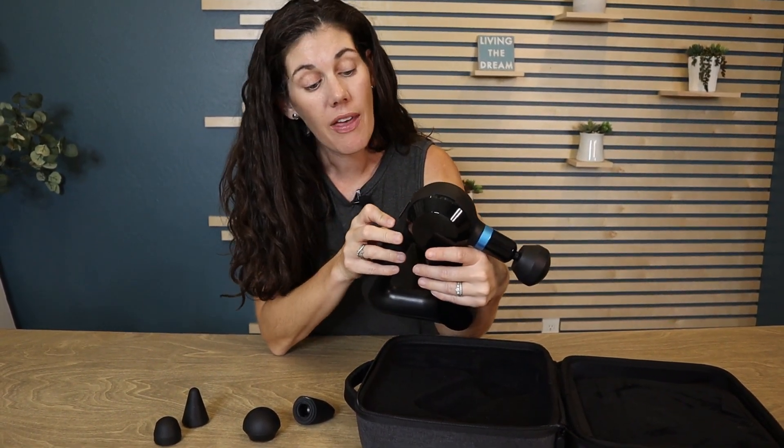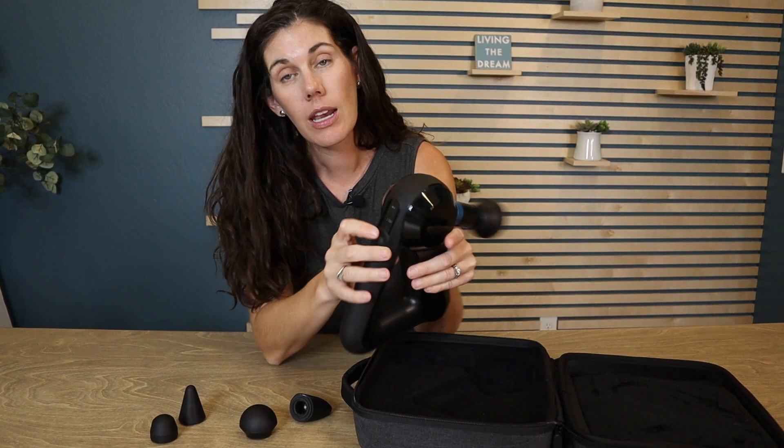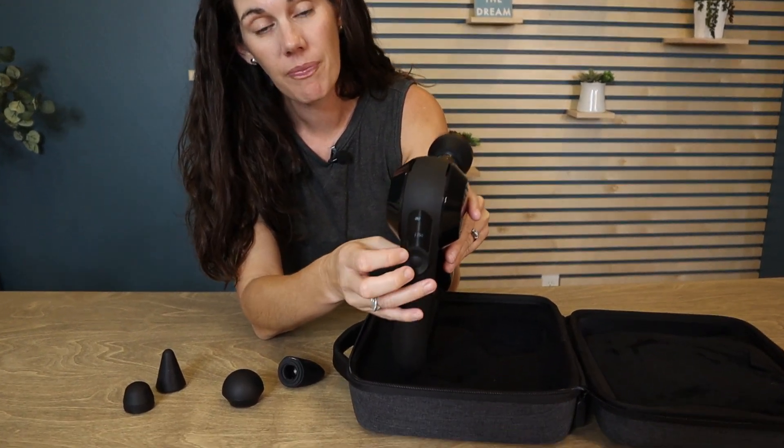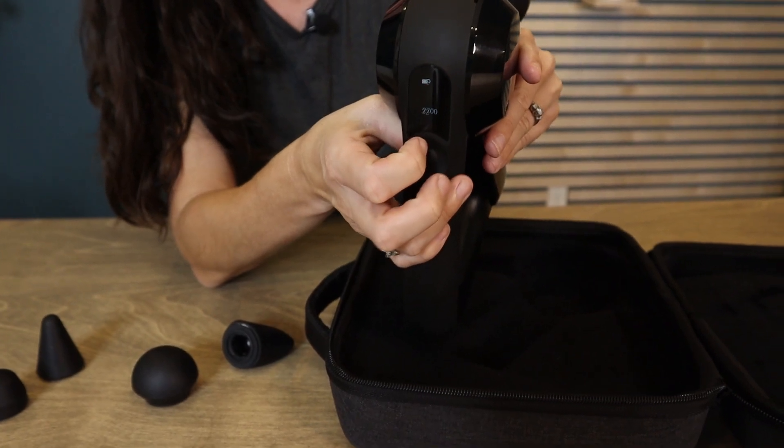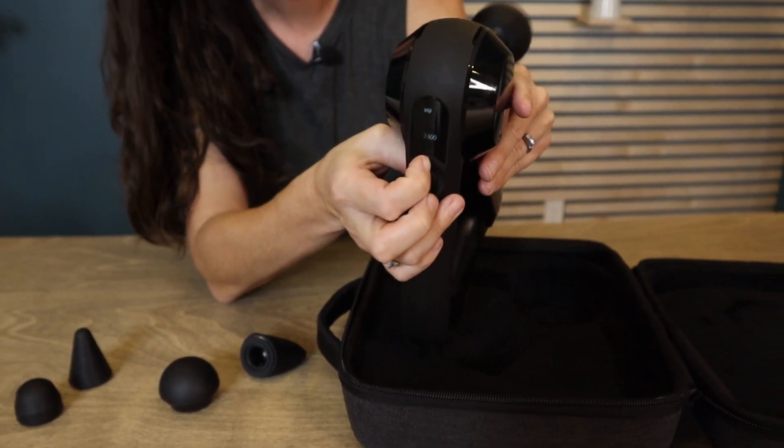There are multiple levels on this. It ranges anywhere from 1750 all the way up to 2400 — that's the different intensity and speed.